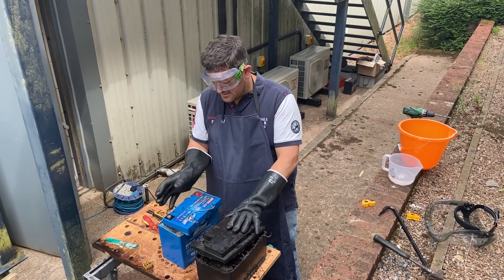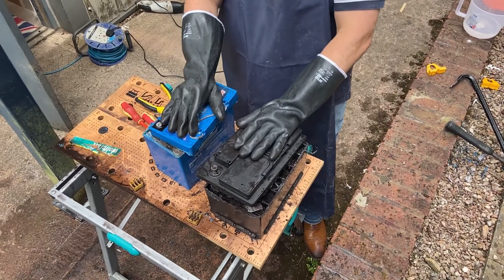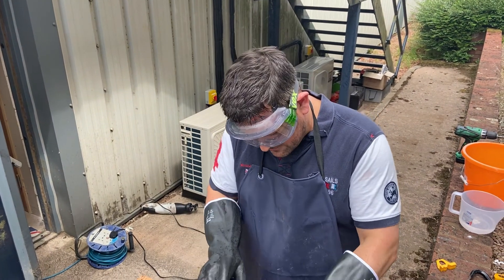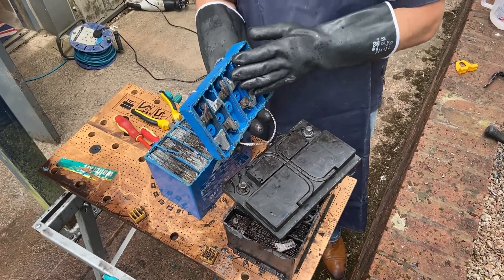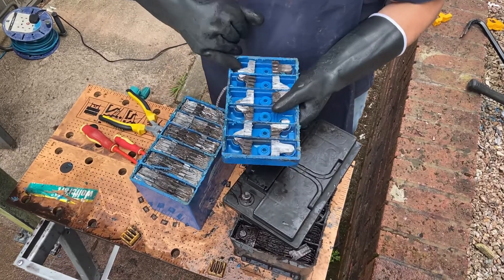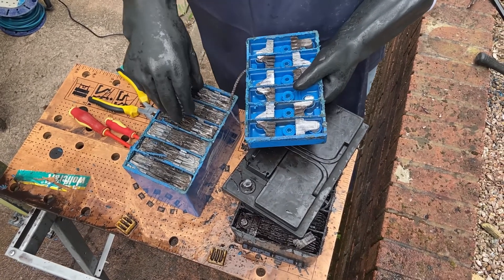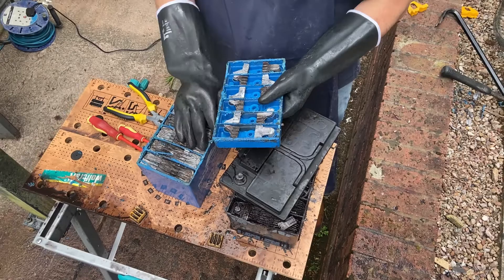We've removed the tops off both batteries and we're starting to look at some of the differences. On the outside, you'll notice this is a monopropylene case versus an ABS case — the monopropylene one is much stronger, which prevents cells moving about. Cells moving about is a bad thing because it promotes active material shedding from the plates. The lid of the standard battery is heat sealed, whereas the Full River battery lid is epoxy sealed. When we look inside the lids, you can see quite significant differences — the epoxy creates a hermetic seal, which means we can set the valves much higher PSI than a standard battery. The batteries get hot when they discharge and charge, and that rise in temperature creates a rise in pressure, so the higher the valve settings the better.